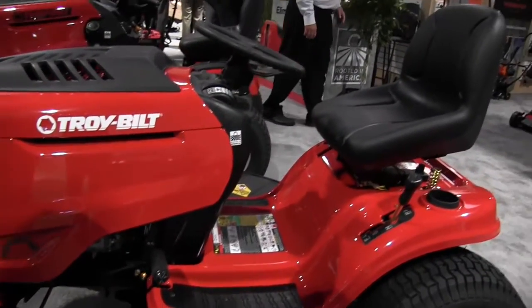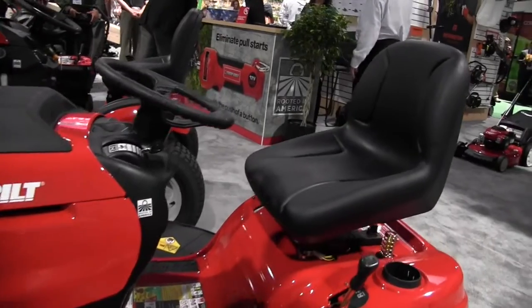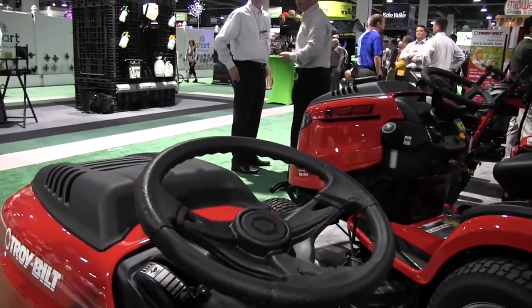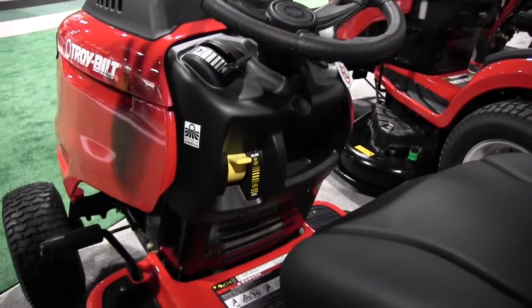High back seats so that you're much more comfortable in the unit. Easy to control with the automatic here on the side. Speed controls right at your fingertips. We have the optional mow-and-reverse package on this where you can control that. Just a really nicely rounded unit.